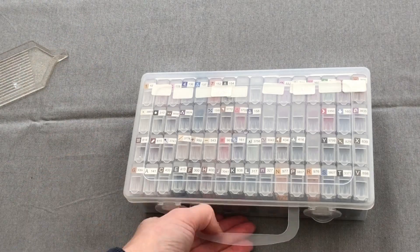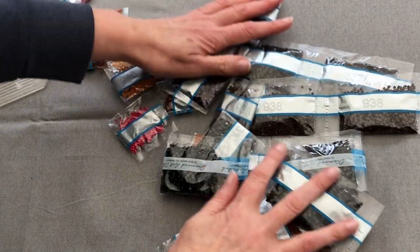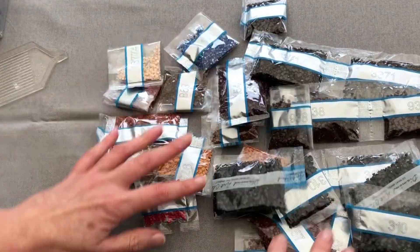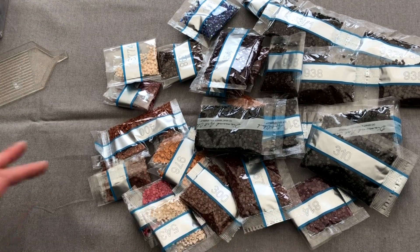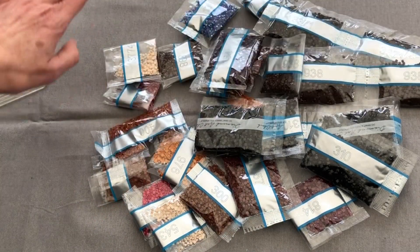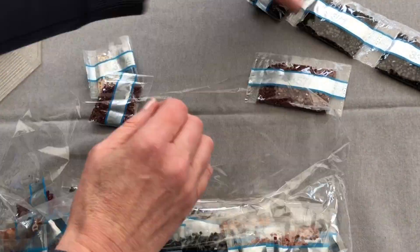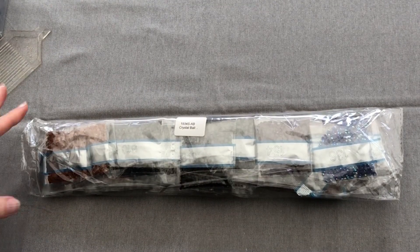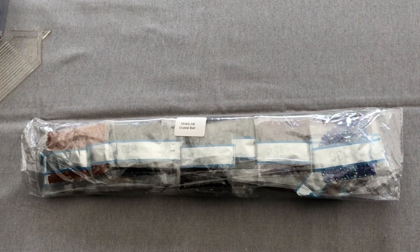I forgot — I did promise to show you the spares! Here they are — all of the extra diamonds that I didn't fit into the Tic Tac boxes. I'm going to sort them all out into number order and put them in this pack, ready to use when we need some extra diamonds. And we have the name on the pack so we can remember what kit it refers to.